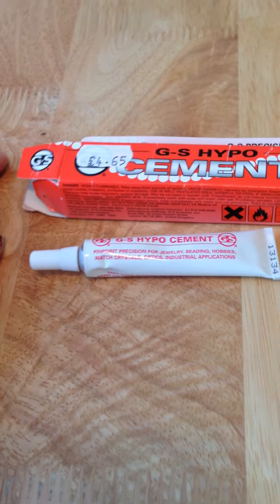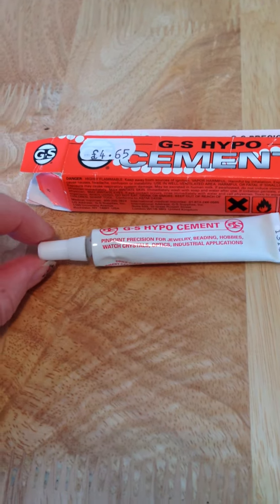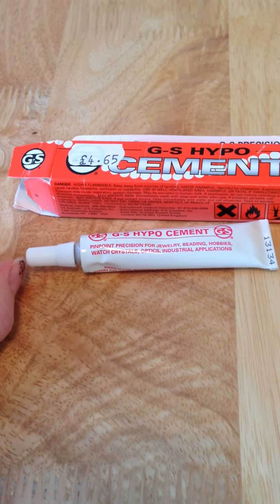For how long you need it, it's got a very good precision tip so you can apply it quite quickly and then get on with the rest of your project.